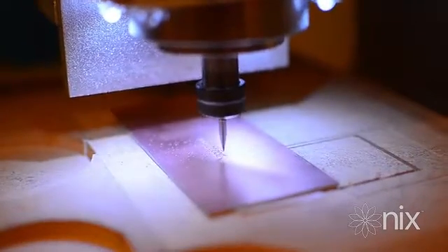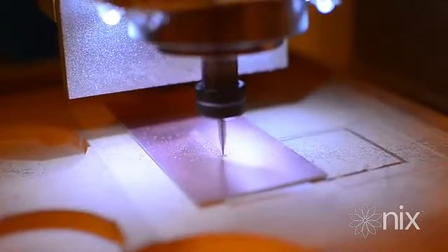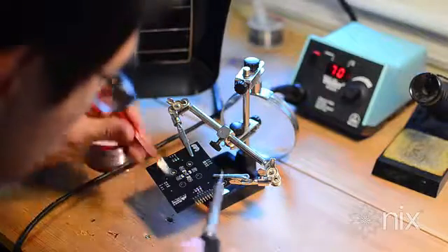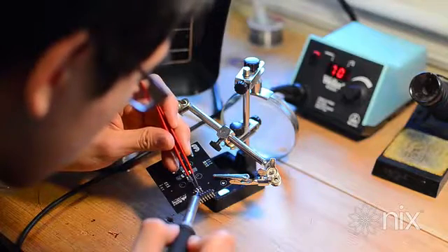Hello again Kickstarter, and welcome to our lab here in Hamilton, Ontario. We've been working really hard for the last six months on NYX. We've been using the most advanced 3D printing and PCB manufacturing techniques available. Now we need your help to bring NYX to market.